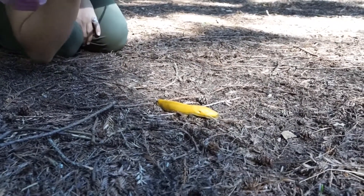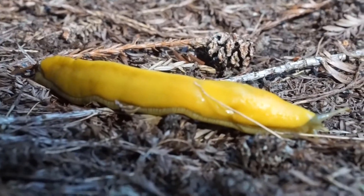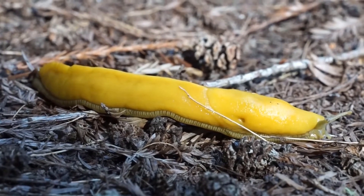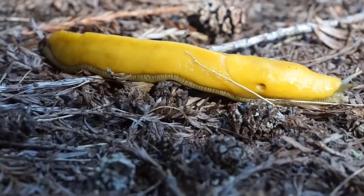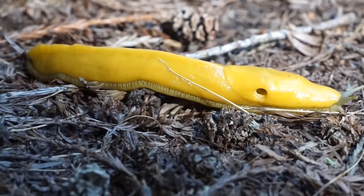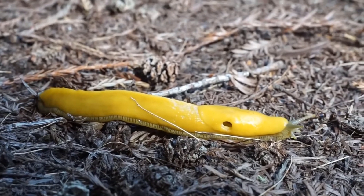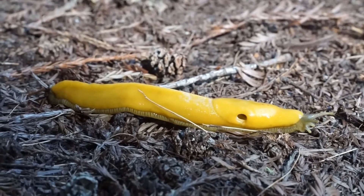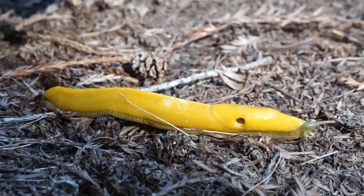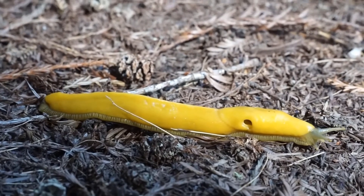If you had to use one word to describe the texture of this banana slug, what would you use? I would call it slimy. The slime is actually super important for the banana slug because it helps lubricate its path along the forest floor — you can see how it's sliding along right now. The slime is also a snack for the banana slugs. If this banana slug were to loop back to its own slime trail, it could gobble it up as a little snack, and so could other banana slugs.